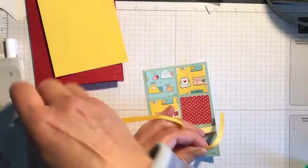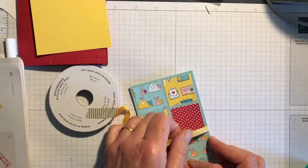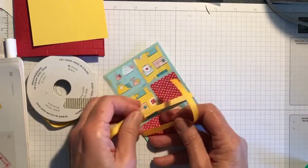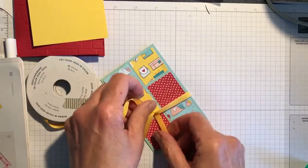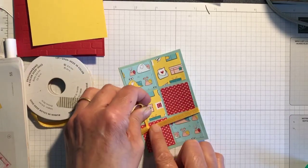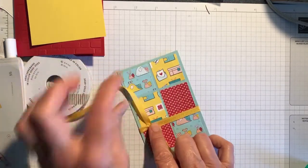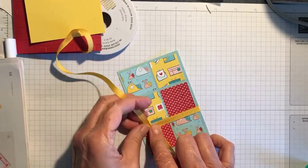I just happen to have some left in my stash and thought the colour went really well. With ribbon tying — left over right, bring it under, then tie it together. I want it right over this side as if you were tying a parcel. Do it quite tightly but make sure it's straight, and I want it just between the second row and the third row.